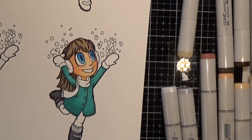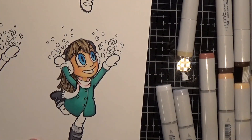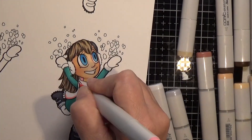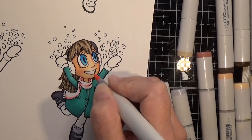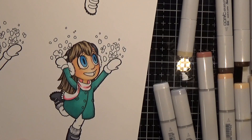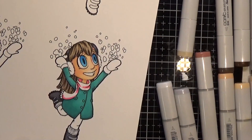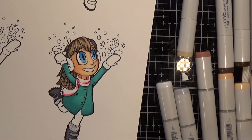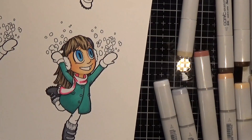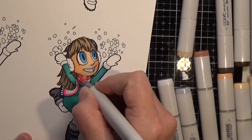I decided to use pink for her accessories. The pinks I used were RV21, RV13, RV4, and RV6. I just wanted to give this a soft color palette that blends well with the colored cardstocks I'm going to use on the rest of this card.